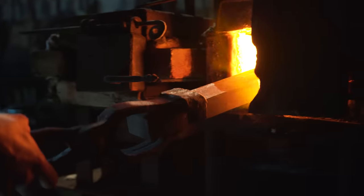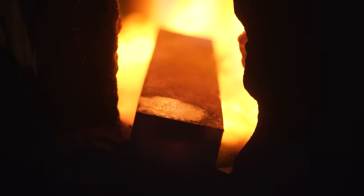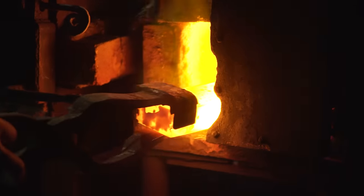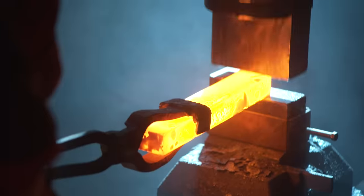We'll get the whole thing together and then we'll really be able to smash some stuff. Starting with a bar of 4150 alloy steel, Derek goes to the forge, brings it up to temperature, and then off to the anvil to begin creating this form.